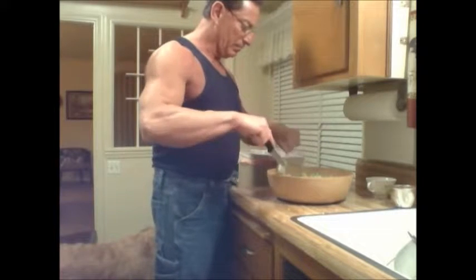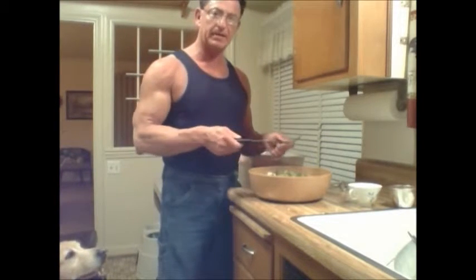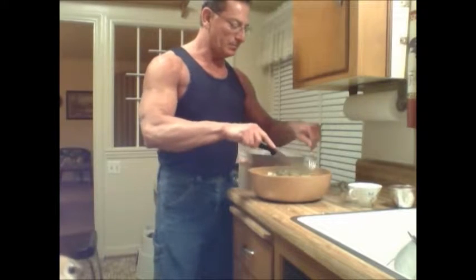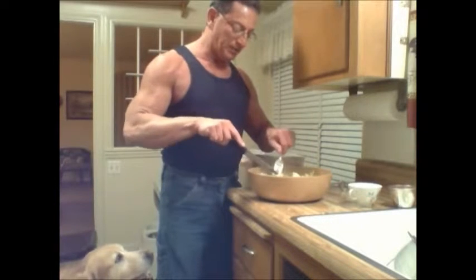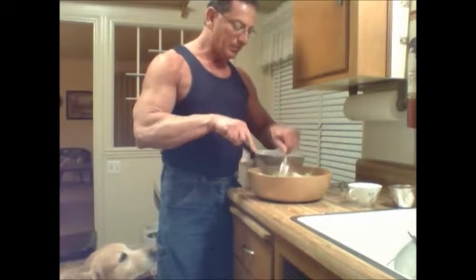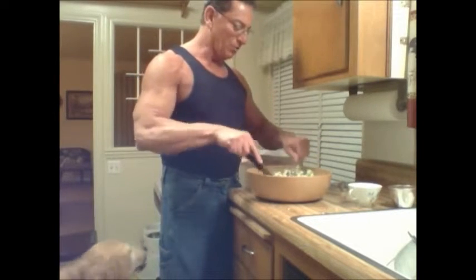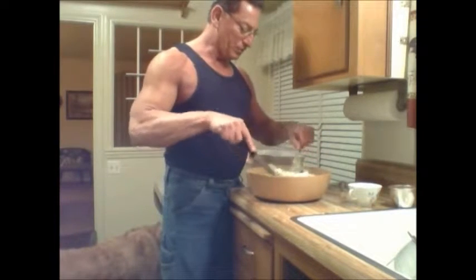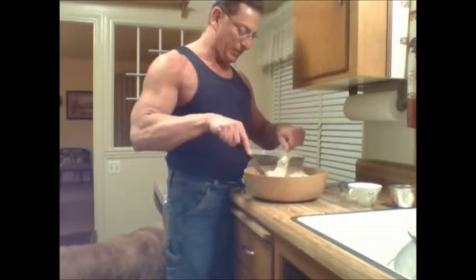To add some moisture, I took about a coffee cup and a half of the water that the chicken and broccoli boiled in and added that to the mixture. That rice can be very dry, so that water plus the moisture in the broccoli will bring this dish to a perfect level of moistness.